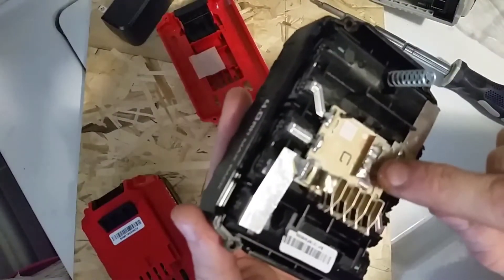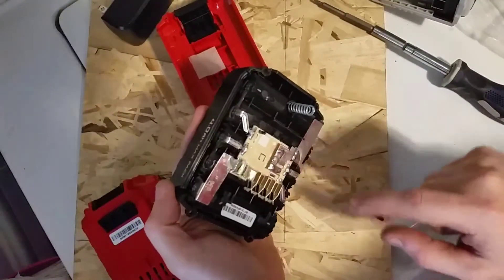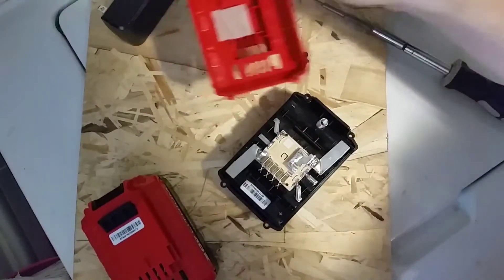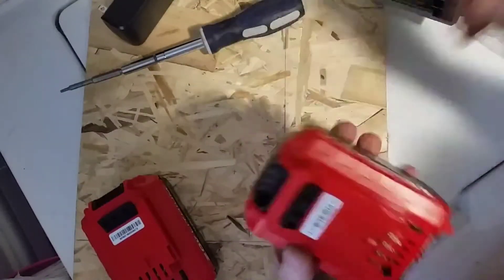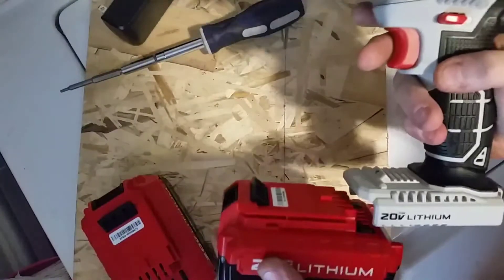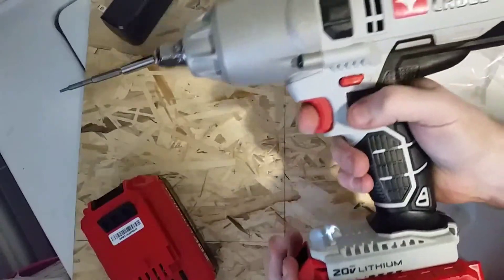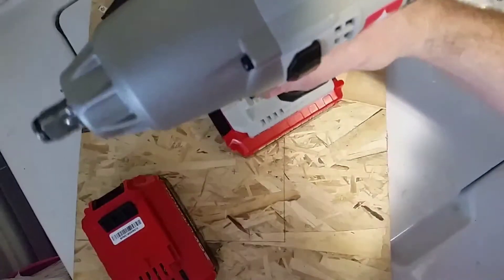I just took a little piece of copper and soldered it across the two contacts. Nothing blew up, no spark, no heat. So I'm going to bolt this back together and give it a shot. First time testing the battery and first time testing this tool — oh yes, perfect! My battery is repaired.